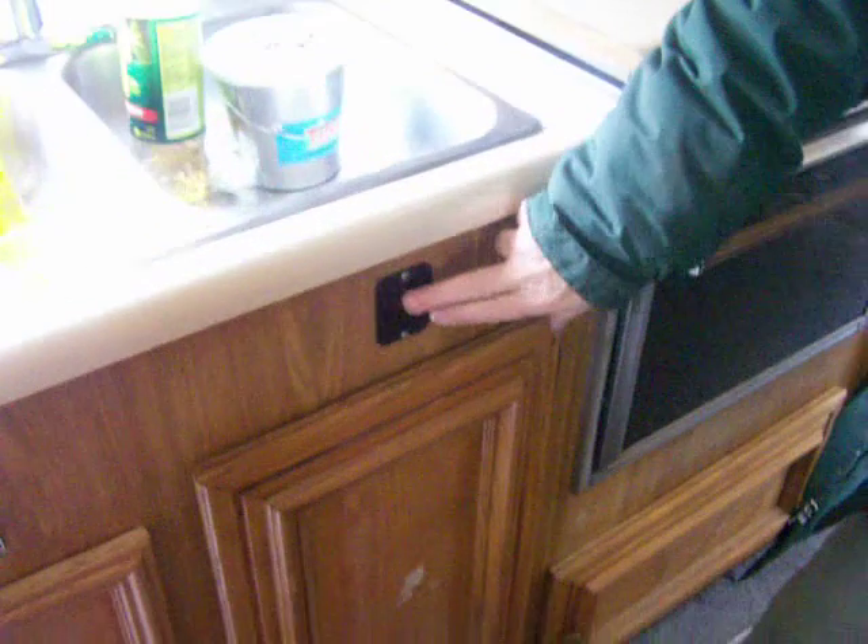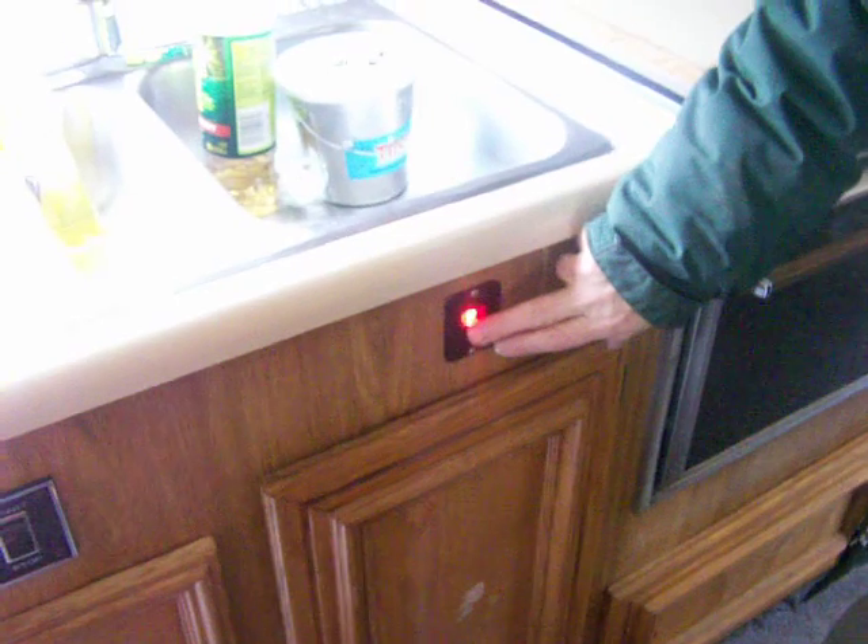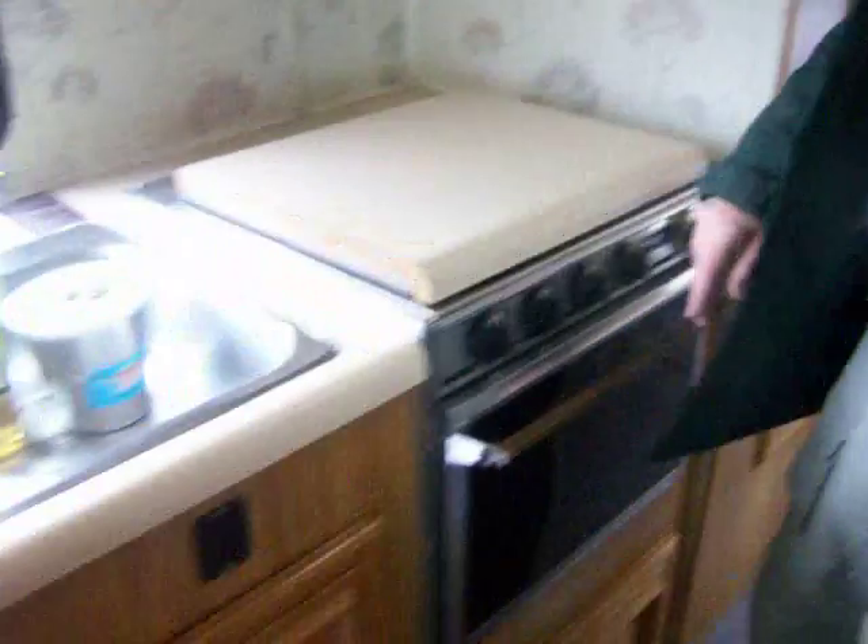This is your hot water heater. That indicator means it's on, but we don't want to do that right now — no water.